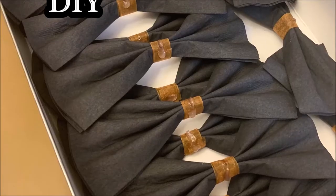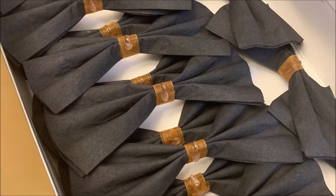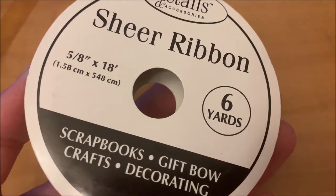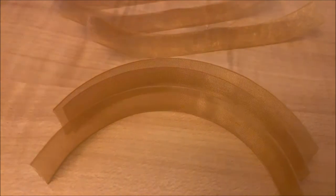Welcome back everyone! If you are new to my channel, please subscribe. Today we're working on a tuxedo themed party. I got a pack of black napkins to make cute bows for guest tables. We will need a ribbon — cut a ribbon a couple inches long.